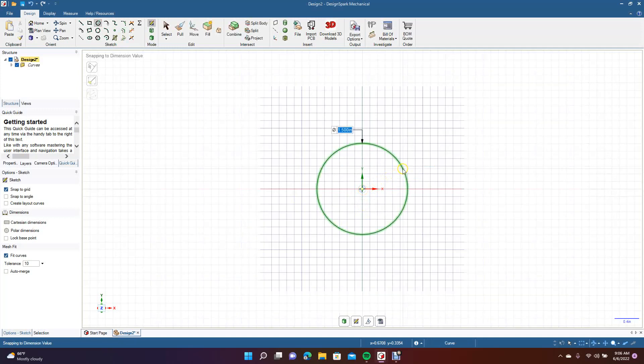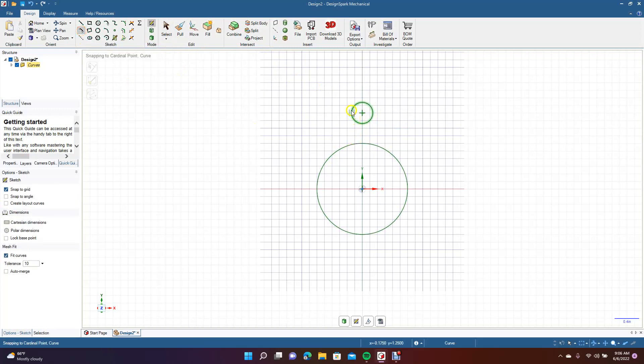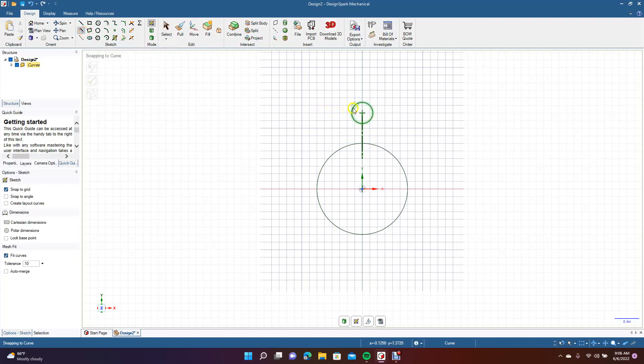We're going to go 1.5 and we'll go ahead and grab the circle tool again. We're going to come up on four clicks. We're going to create a 0.35 circle. Now we're going to go ahead and use our tangent line tool. We're going to come from here down to there. I'm going to put a line in the middle here so we can create a mirror line — that way we only have to draw one line. So your line is going to be 1 and the degree is 257.4.